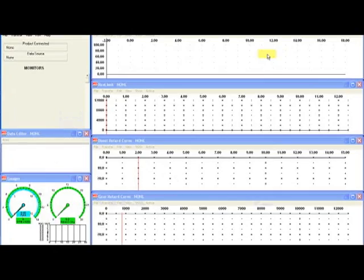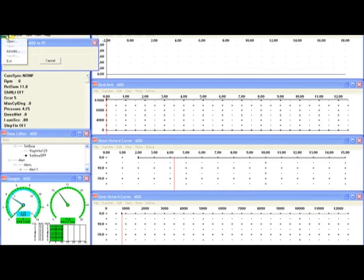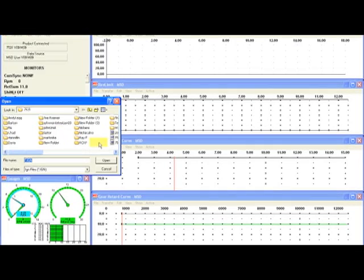Two things can happen. One, you can either have the product connected and it will automatically find the software and load it for you. If you don't have the product connected, double-click on the software and it'll open. Now we have to open the file.